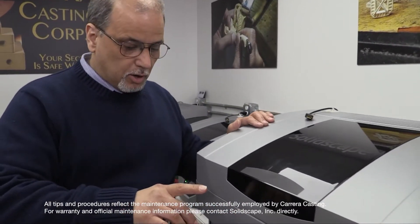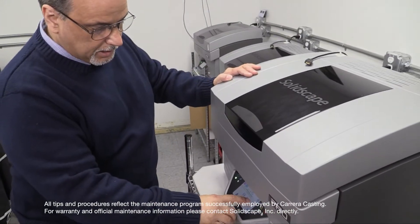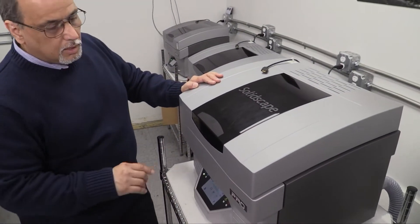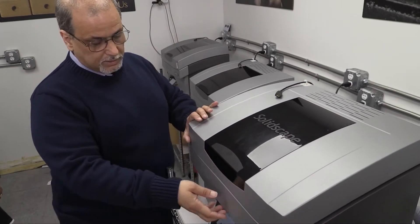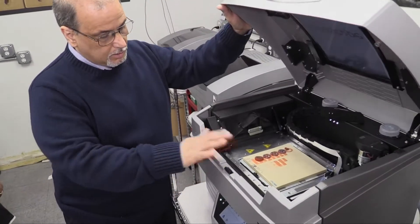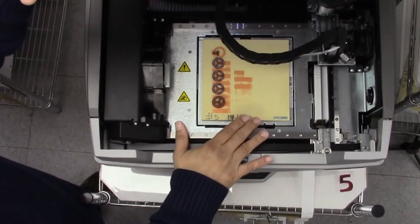First thing we do is we go to our monitor and we press the finalize button. That sets the computer in the machine to open the top and lift the plate so we can get to it.